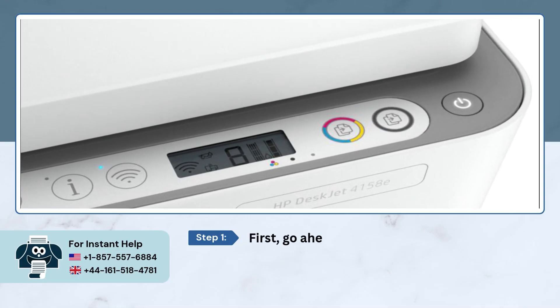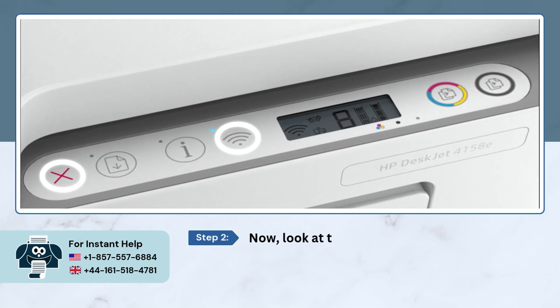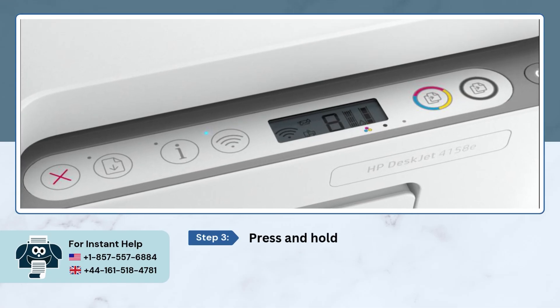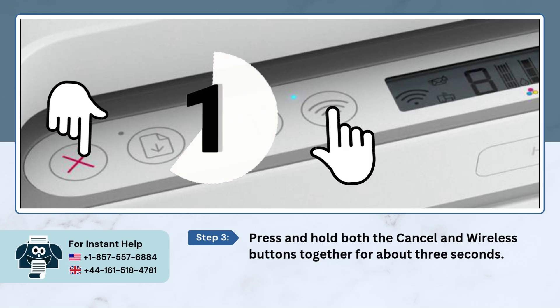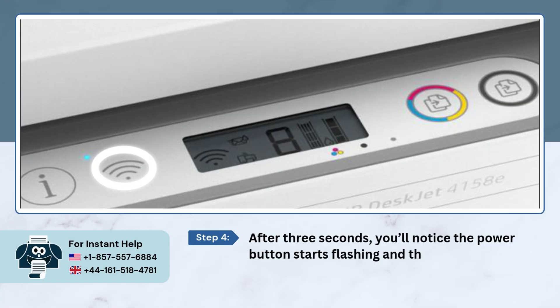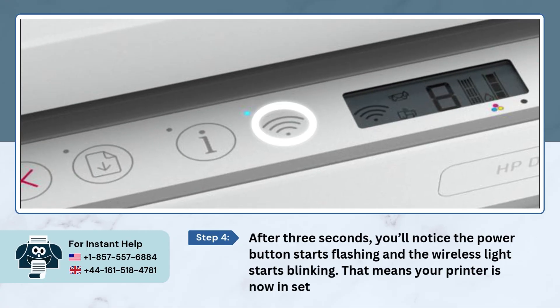First, go ahead and turn on your printer. Now, look at the printer's control panel. You'll see two buttons: Cancel and Wireless. Press and hold both Cancel and Wireless buttons together for about three seconds. After three seconds, you'll notice the power button starts flashing and the wireless light starts blinking. That means your printer is now in setup mode.